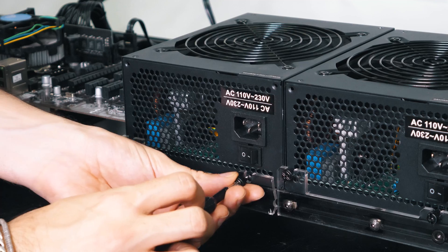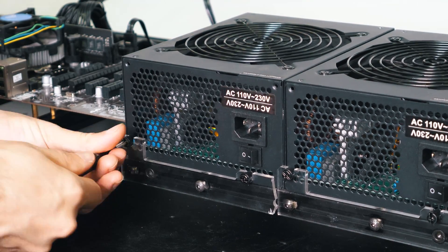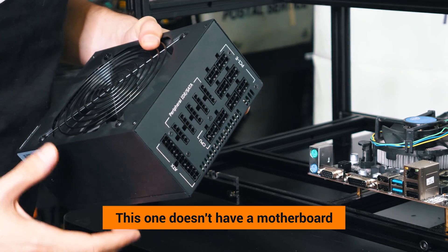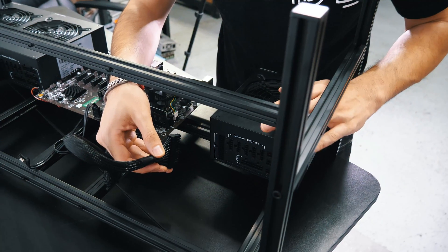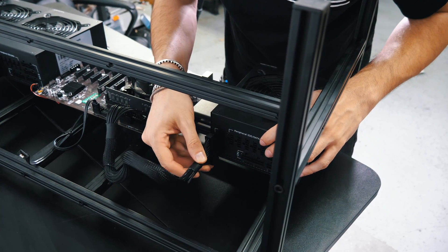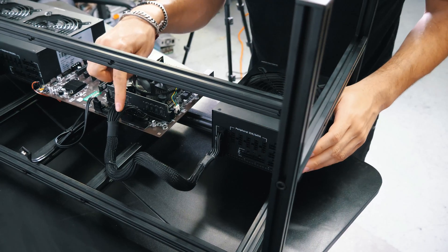I'm now installing the second power supply. I'm now installing the third power supply — this one does not have the motherboard plugged in yet. For the power supply on the left, we're now going to plug in the motherboard cable — do not forget. Like this. Now our motherboard has power.